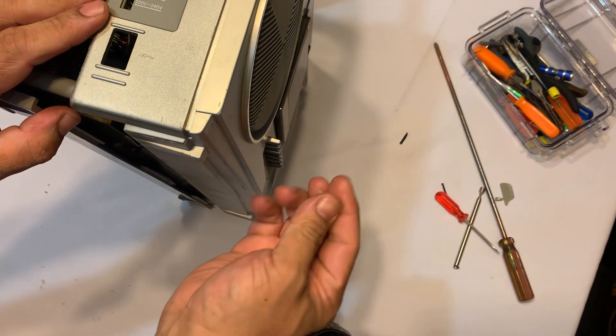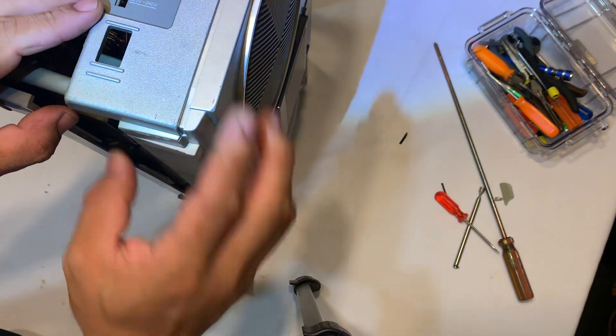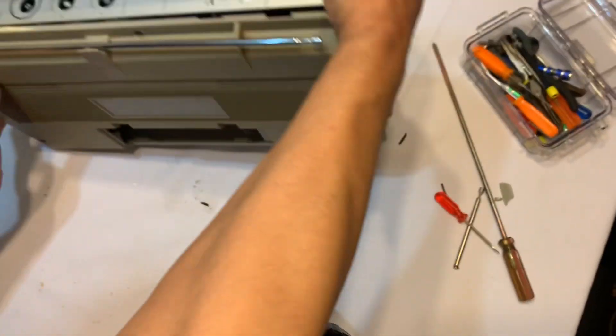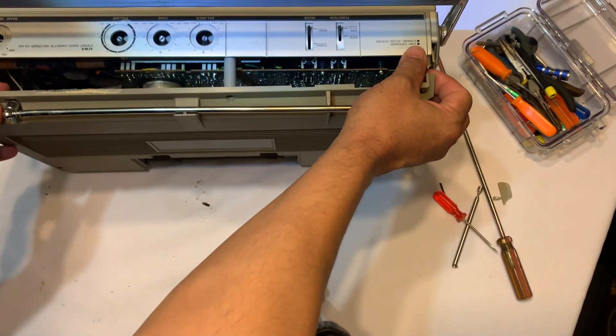There you go — and there's another broken one right here. All I have to do is just glue it back in. Sorry you guys have to see that, but I had to do it.